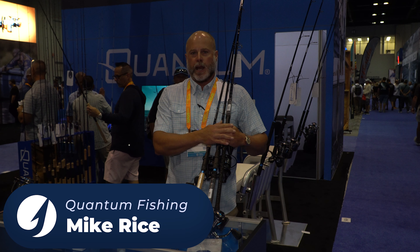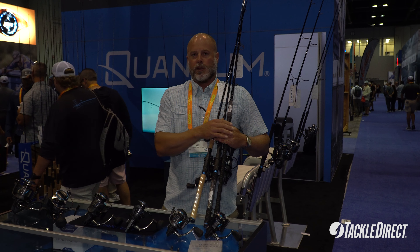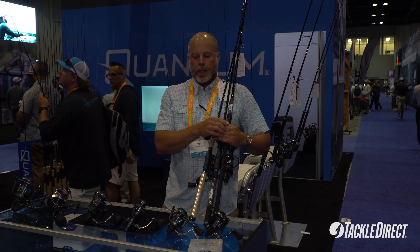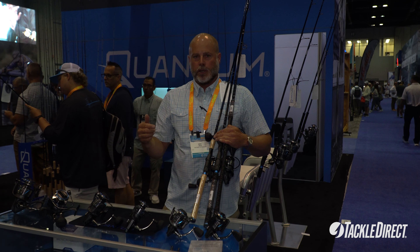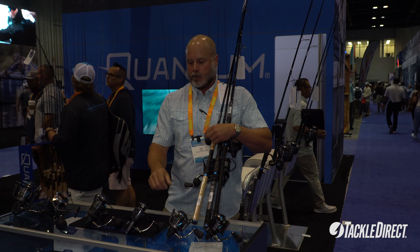Hi, Mike Rice here with Quantum. We're at ICAST 2024 talking with Tackle Direct. Got a new product launch coming out. The Benchmark Combo is going to be available fall 2024. We did a review on the reels a little bit earlier — if you go over to the reel homepage, you'll be able to see more in-depth details on that.